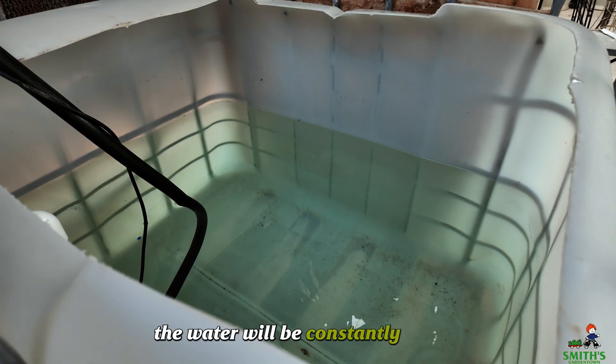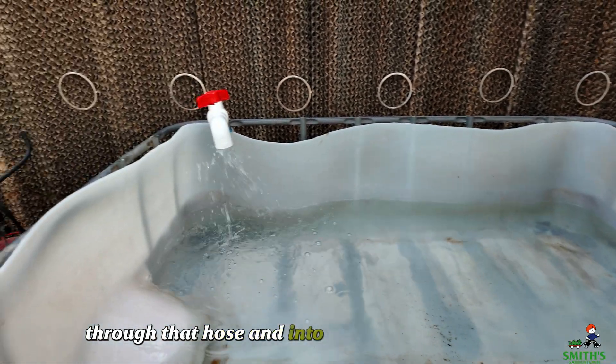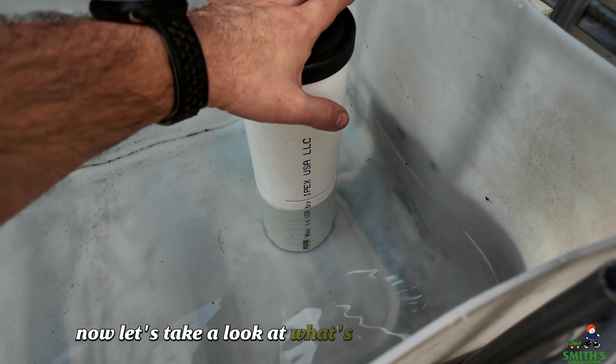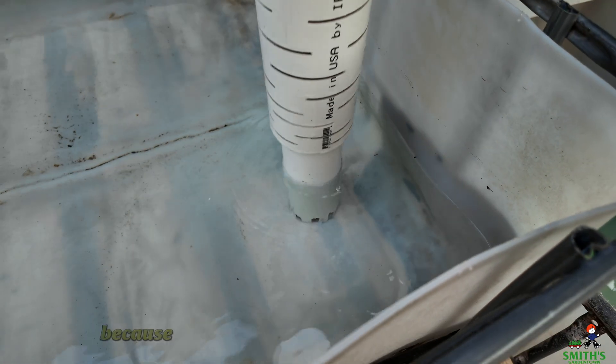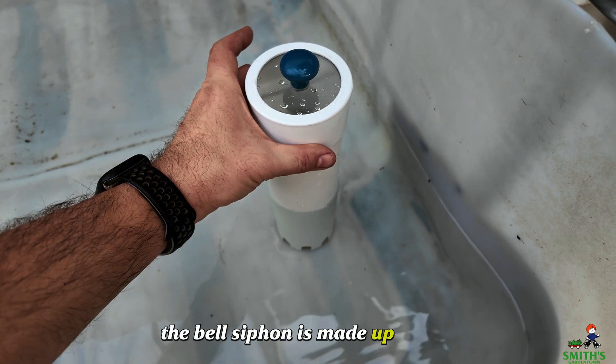The water will be constantly pumped out of the fish tank through that hose and into this grow bed right there. Now let's take a look at what's underneath this guard, because that's where the actual bell siphon lives. The bell siphon is made up of a bell,